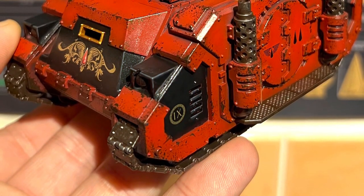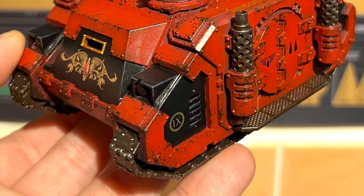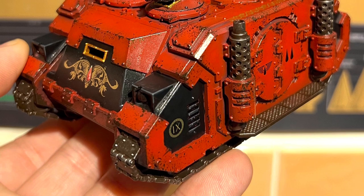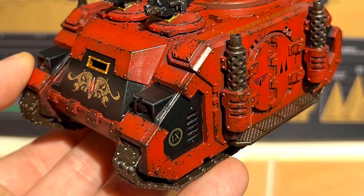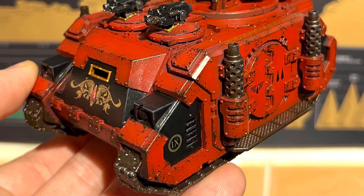From there, it's mainly painting all the details, but for the transfers, I'd always recommend adding a layer of multi-surface wax — I think it's Pledge in the United Kingdom, Pledge Multi-Surface Wax or Clear. I don't know if you can get Clear nowadays, but then after that, throw a transfer or two on wherever you want them to make it look really nice.